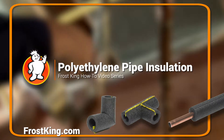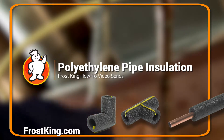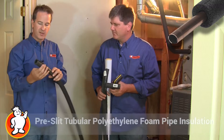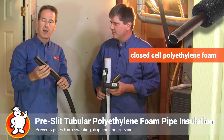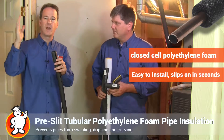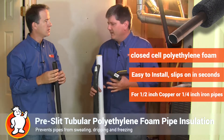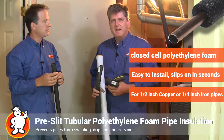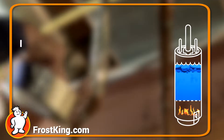Today we're going to take a look at the Frost King pipe insulation product to determine how you can save money and energy around the home. Right now I'm installing the polyethylene pre-slit tubular pipe product, and this is great for the copper pipes in your home to prevent them from sweating or to insulate them as well — conserve energy, eliminate heat loss, or prevent that sweaty dripping pipe that you might get.